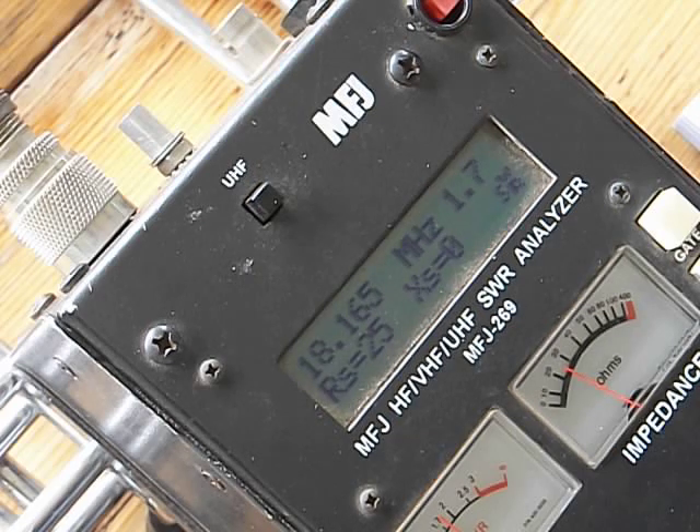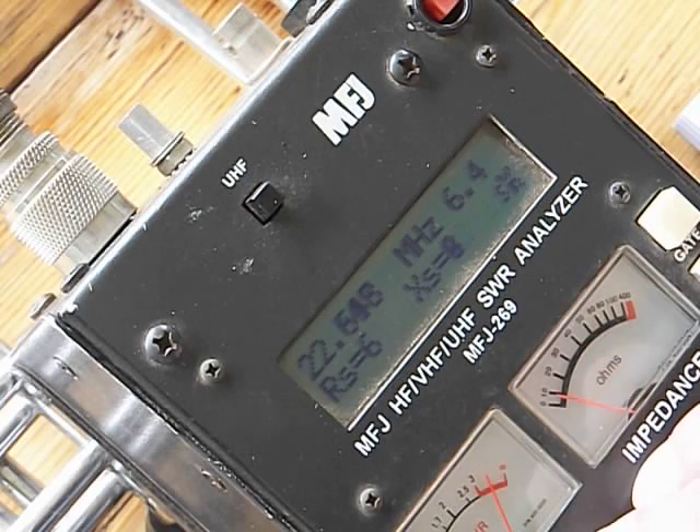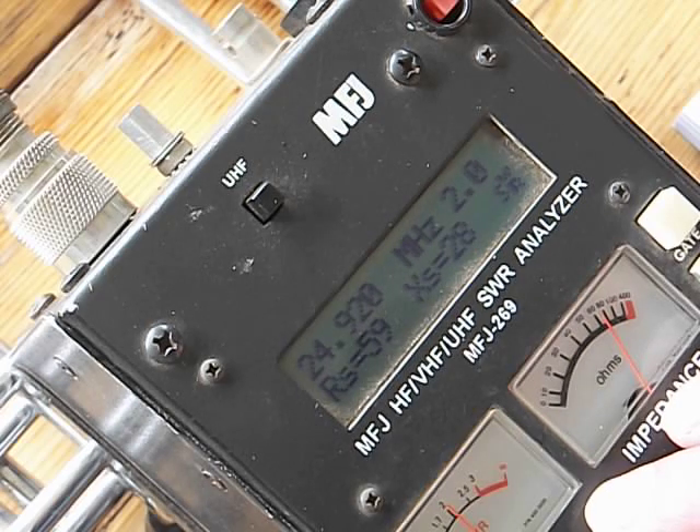Let's head up to 12 meters — it'll be 24.930. We're about 1.9 and it pretty much stays there. I'm going to write this down — 9.30, 1.9. Now there's two. And again a fairly narrow band, and everything's pretty close.